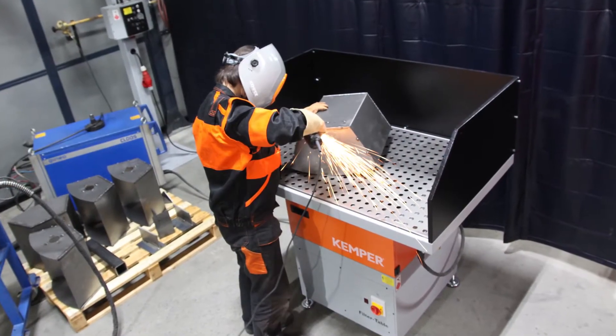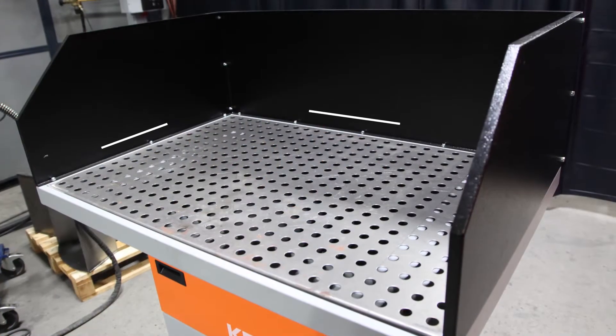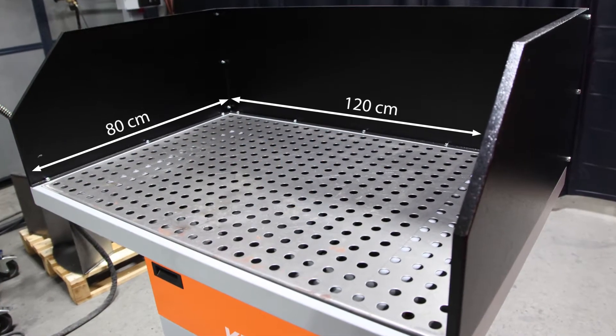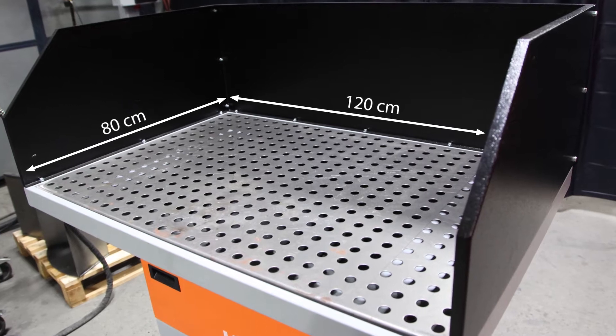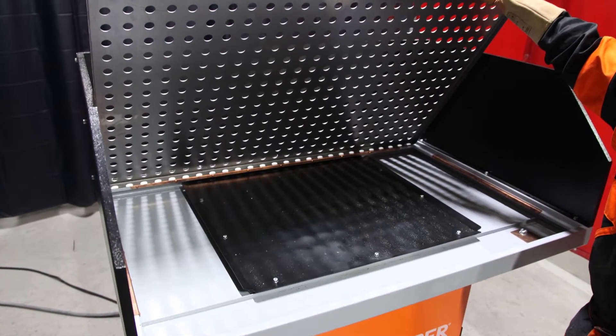The table enables effective operating due to the particularly large work area of 120 by 80 cm. In addition, the whole work area can be used as the extraction takes place under the entire material support.